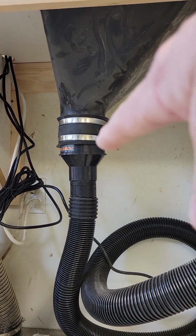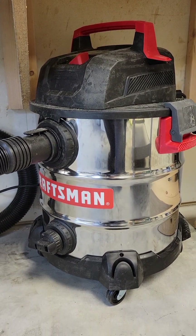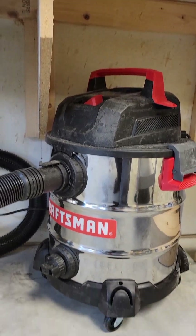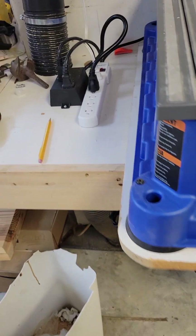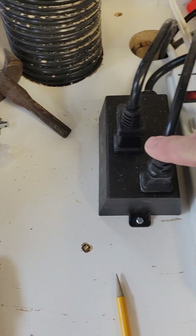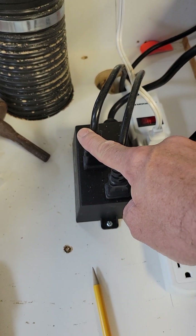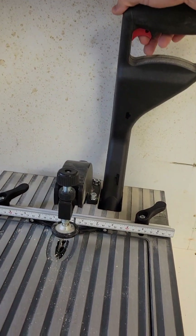We got it hooked up — you can see our reducer right there, it's four to two-and-a-half inch — and then our hose comes down and over into our shop vac over here. So that we don't have to remember to turn on both the vacuum and the Kreg machine separately, we bought this little adapter. It's got an A and a B side. We've got our Kreg Foreman plugged into one side and our vacuum plugged into the other. So whenever you turn the Kreg machine on and let it run for just a second, the vacuum cleaner cuts on.